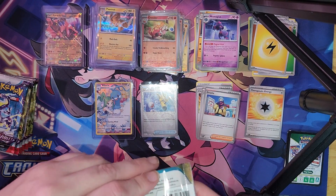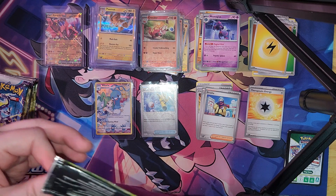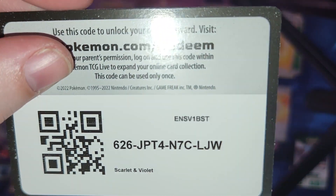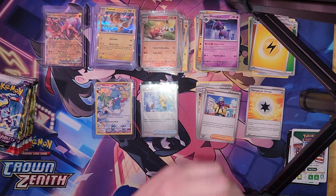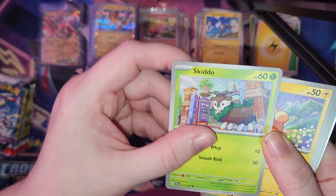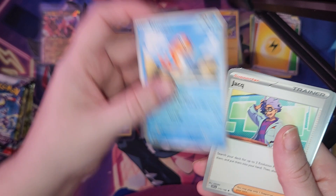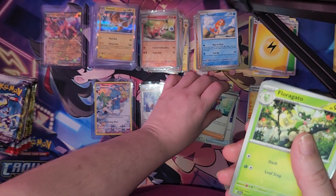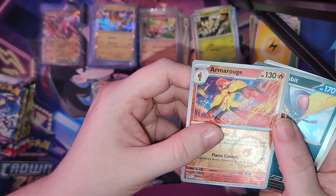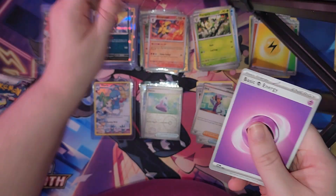Let's see if we can get through all ten packs. Pause the video and you may have this code card. We got Magnemite, a trainer, Skiddo, Skiddo, Skiddo, Pawmi, Tadbulb, Trainer Card, Fuecoco, Reverse Holo, Armarouge, Rug, and Kingambit — and a Psychic Energy.